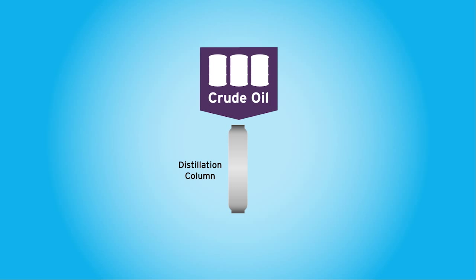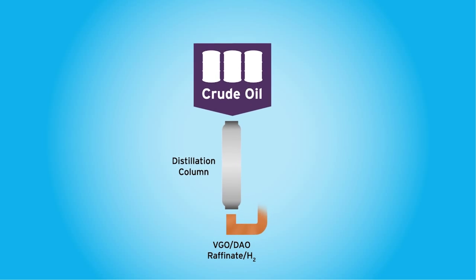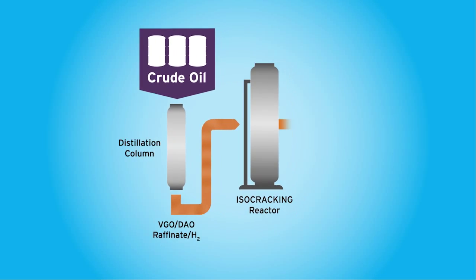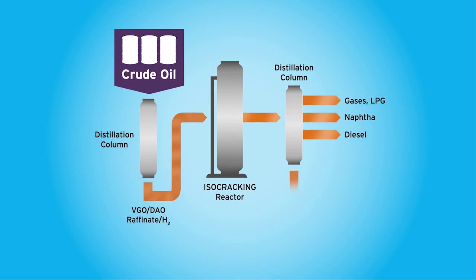In the first step, the crude comes into the refinery and you've got to remove by distillation what we call a lube fraction. That fraction, which is fairly high boiling, goes to the second step where the ISO cracking unit upgrades the quality of that fraction using the catalyst.